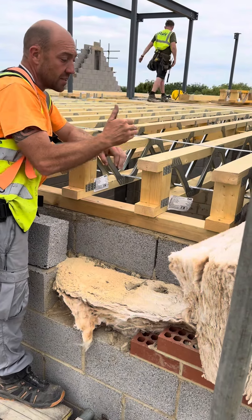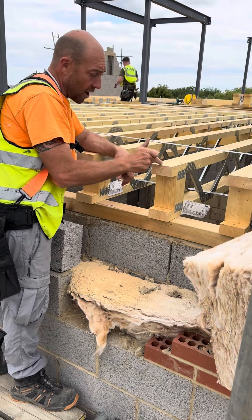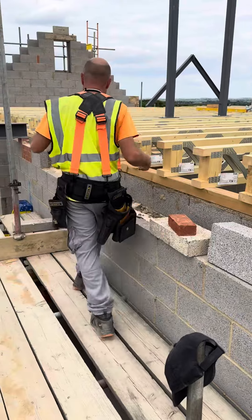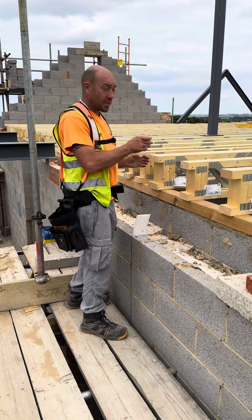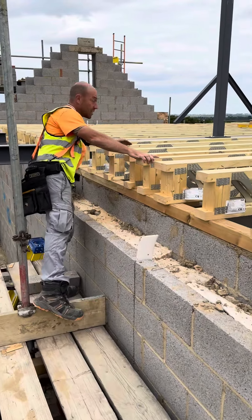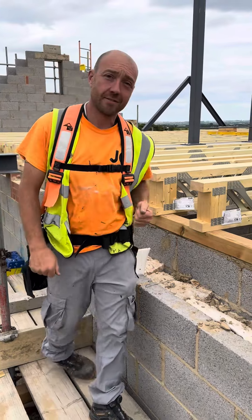We're in Purley doing a job for Robbie. The steels are in and it's our first day. We're going to start setting out all the steels, double checking them to make sure we're all happy. We'll start setting out the roof — this is what we've got to achieve. Check this out for the roof — what a nice size roof. Good job to get stuck into.